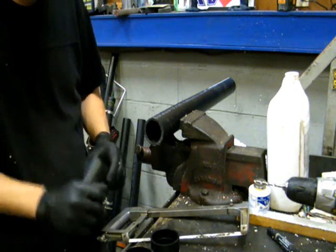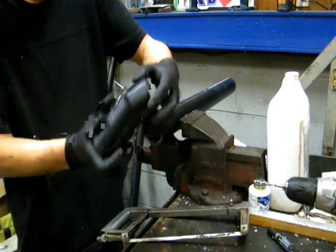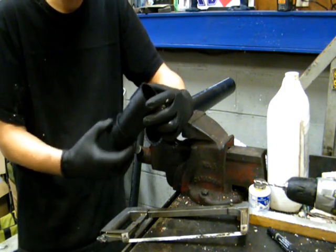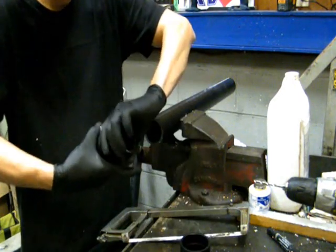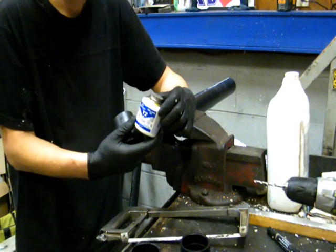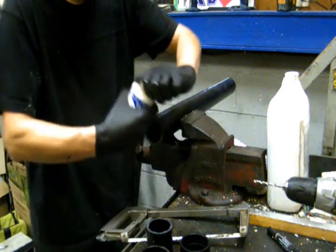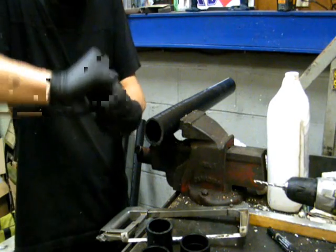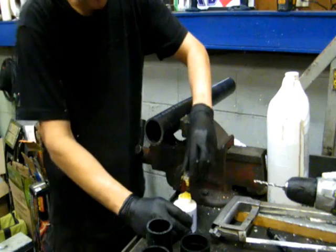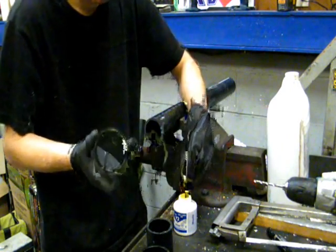Just clean up any of the burrs on the outside. One piece is going to go in here, one piece is going to go in here, and it's going to sandwich together inside the solar heater. They do fit in there pretty tight, but I would suggest using some ABS glue just to make sure there's a nice solid connection there. Because you're going to be forcing it through the wall, you don't want anything to move at all. Just take a little bit of ABS glue and coat the inside of one of the fittings.